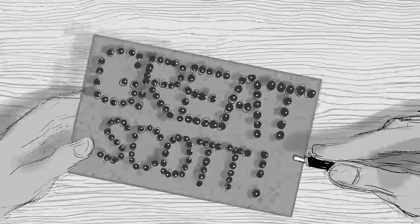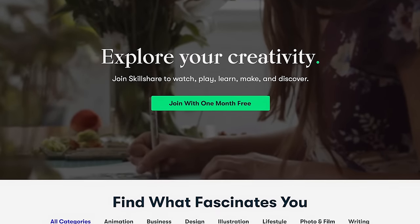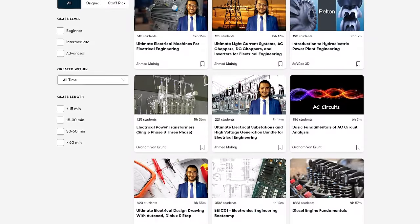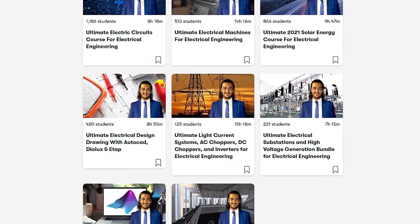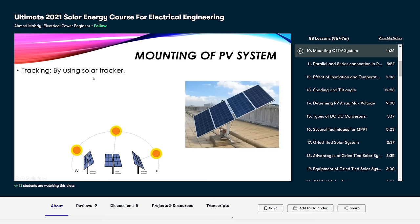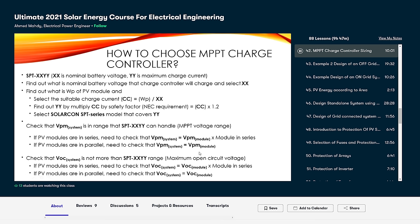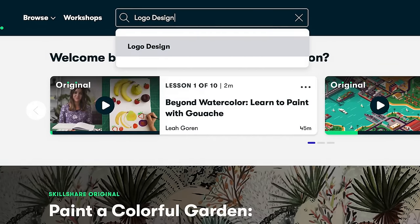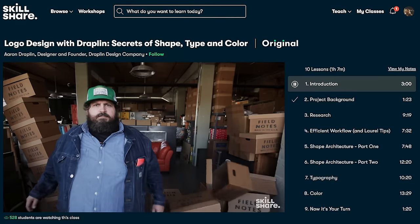Let's get started! This video is sponsored by Skillshare, which is an online learning community with thousands of inspiring and useful classes. I first got interested in Skillshare when I was looking for more in-depth videos about electrical power engineering and found the videos from Ahmed Madi there. Today I want to recommend his class 'Ultimate 2021 Solar Energy Course for Electrical Engineering.' The first 1000 subscribers who click the link in the video description will get a one-month free trial of Skillshare.